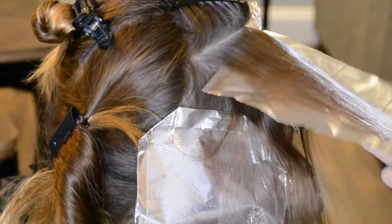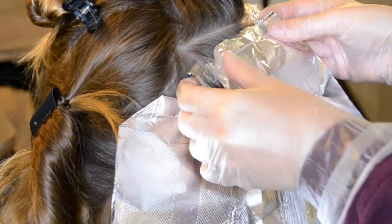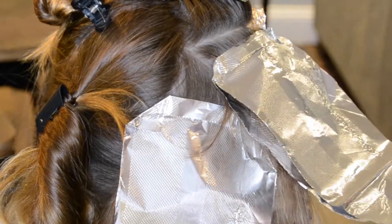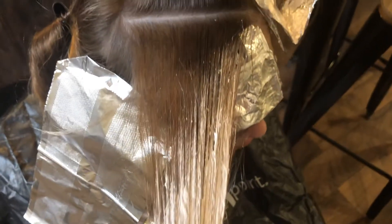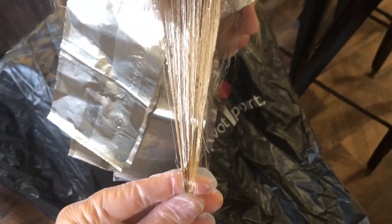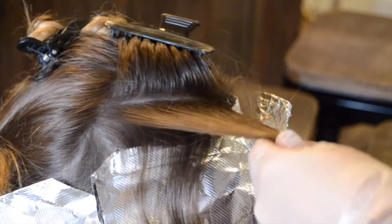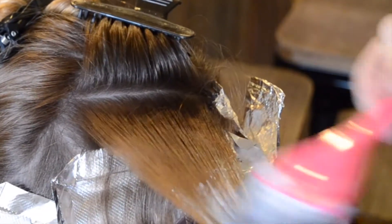I'm placing my lightener where it will be lightest around her face, and I'm not quite going all the way to her part with the lightener — I'm just blending it up into the part. That way she'll have an easier time growing it out and she'll have a softer blend instead of it being right on the scalp and growing out very obviously.